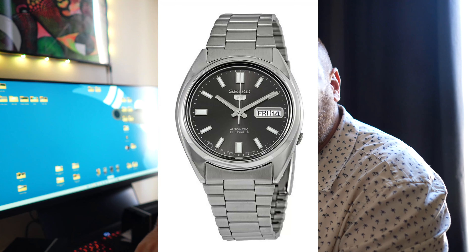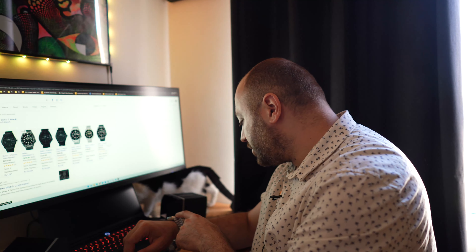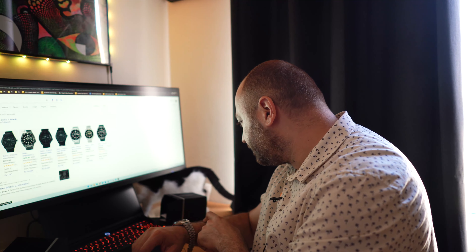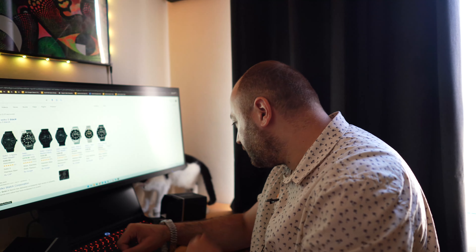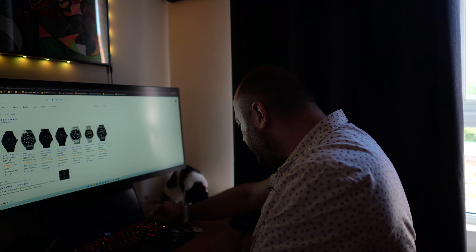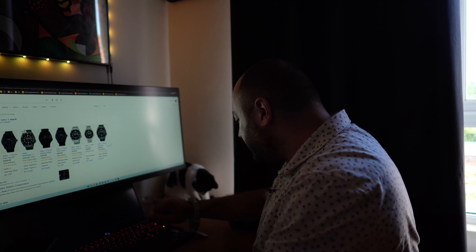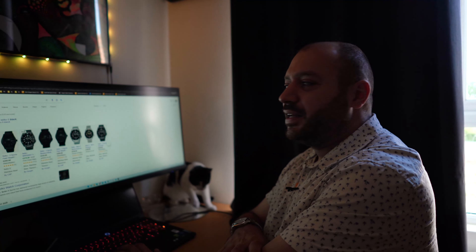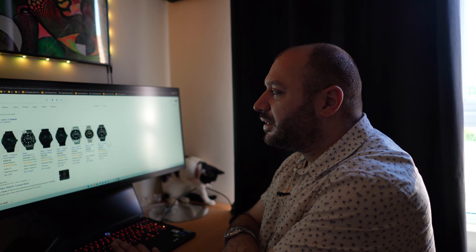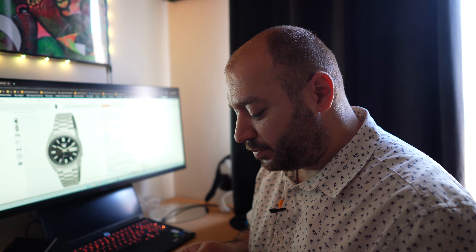My cat is now inspecting the Citizen box and I'm going to show her the watch. Orca, Orca, what do you think of this watch? Is it any good? Here it is — it's not bad, is it? I don't think she's very interested in the watch. I think the cat approves, but not that much.